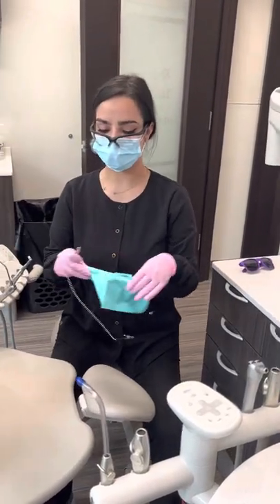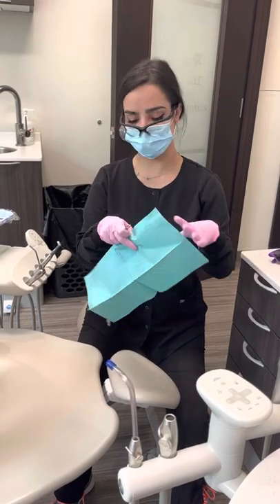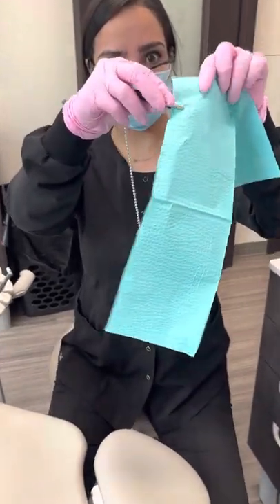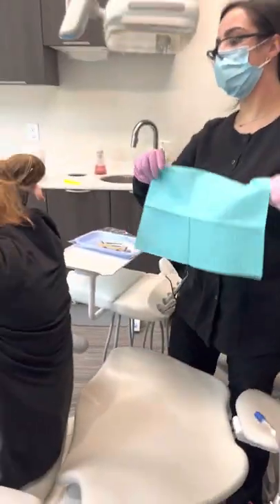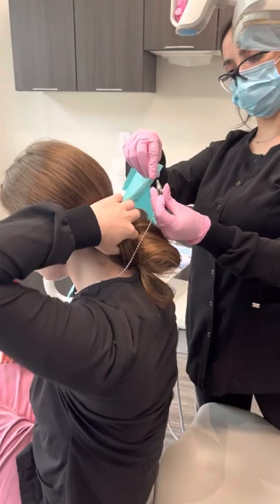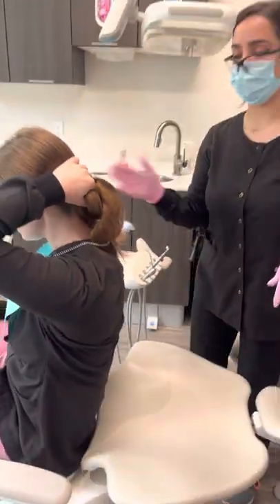First things first, we're going to use our bib clip for our patient. This will ensure that they do not get prophy paste on their jackets. Put one piece onto our bib, come around the patient like so, and attach on the other side. Then the patient will go ahead and lean back.